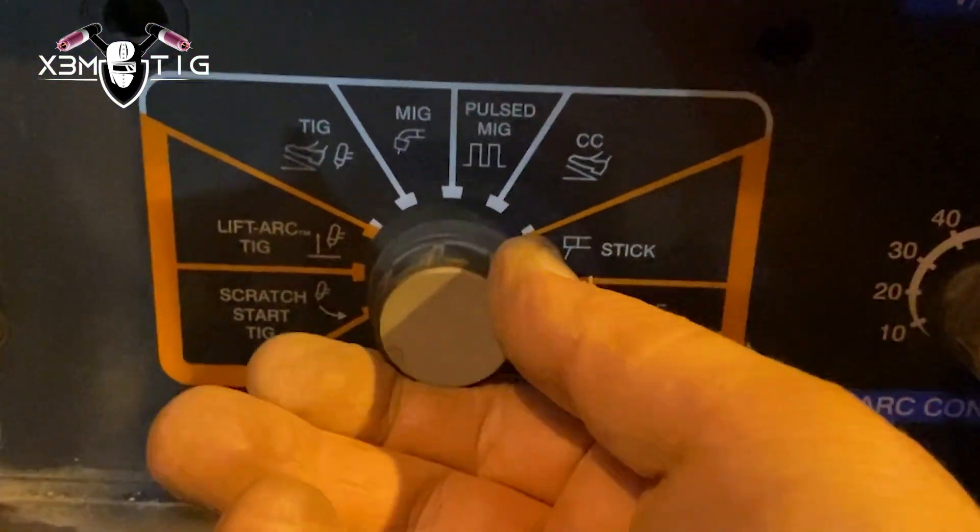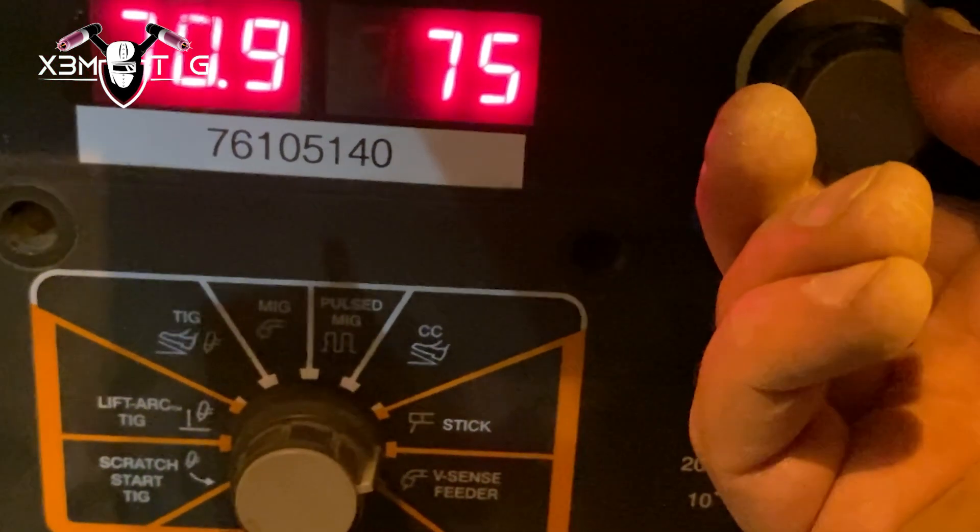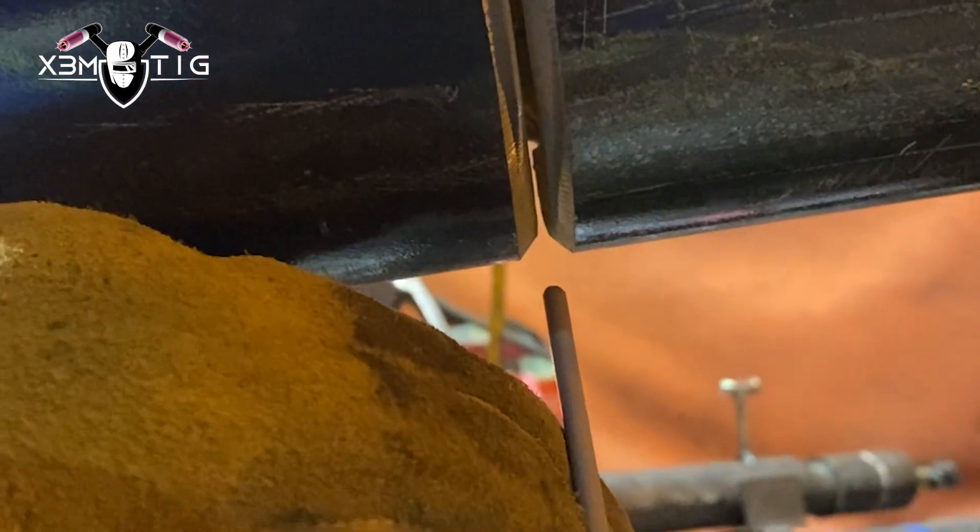While one rod is burning, I'll keep the other one in the water. As you can see, 76 amps is going to be my amperage for the root pass. Some guys like to use 80 or 85 amps — doesn't matter. This is only an experiment, guys. It's not any code work. I don't recommend doing this; you can try it just for fun on scrap metal if you want.